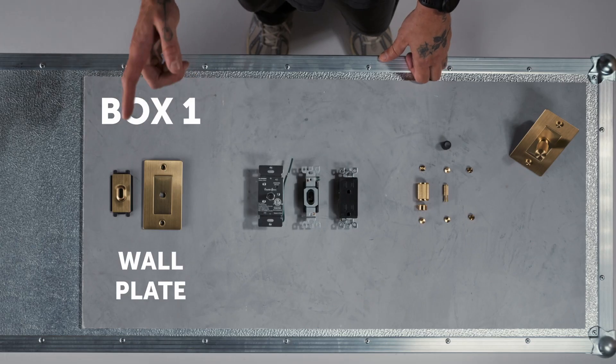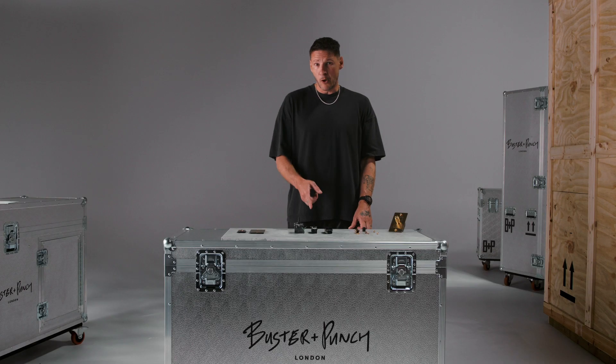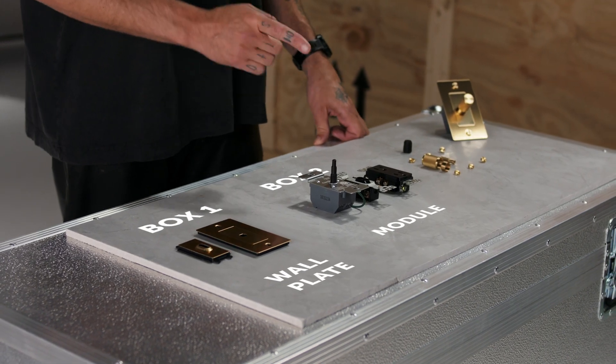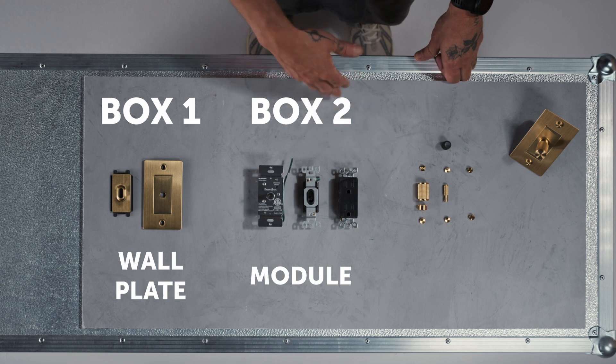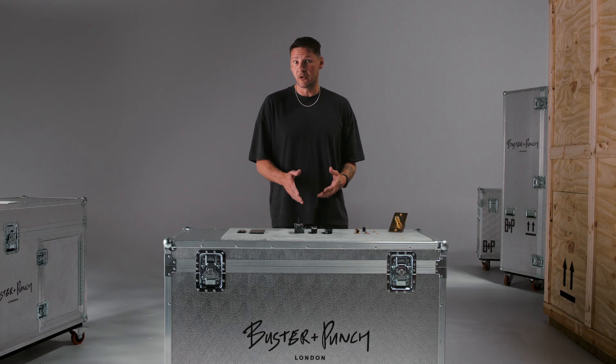Our switches and dimmers are modular in design and your switch, dimmer, or outlet will come in three separate boxes. Box one will have your solid metal wall plate and all the infills you need. Box two has the module, which is the functioning tech piece - anything from a dimmer module, a toggle module, an outlet module, or USB modules. We have lots of different options depending on what you want to control.